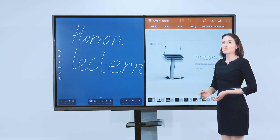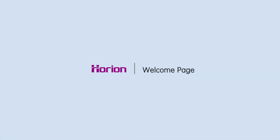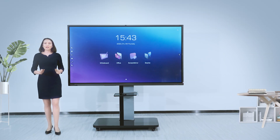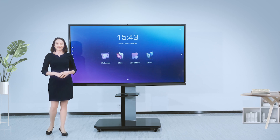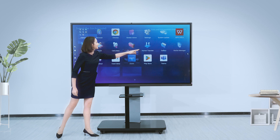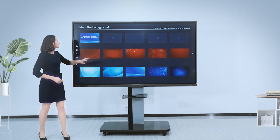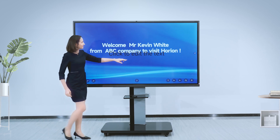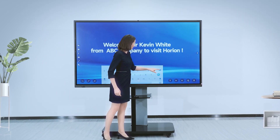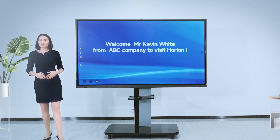Presenting a PowerPoint while writing is supported. For important customers visiting, there is a welcome page with rich templates that are free to use. Edit the tags you want freely.